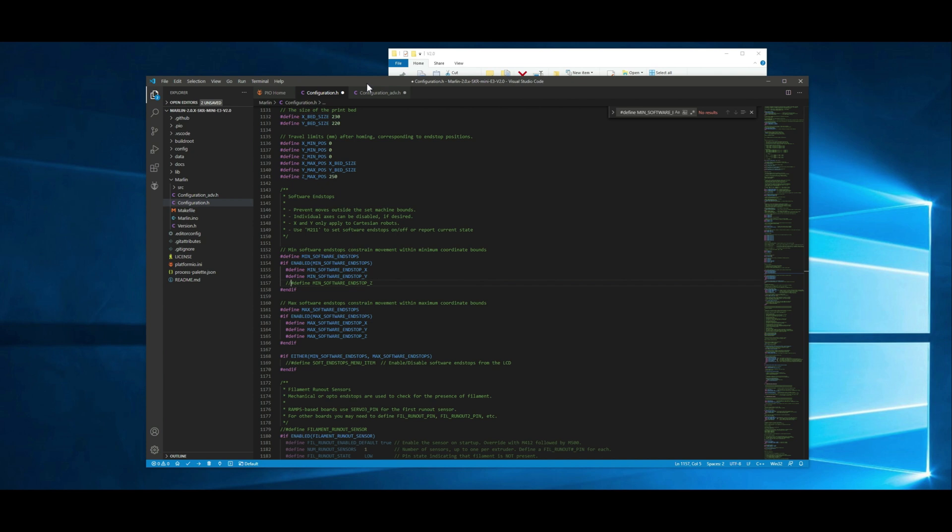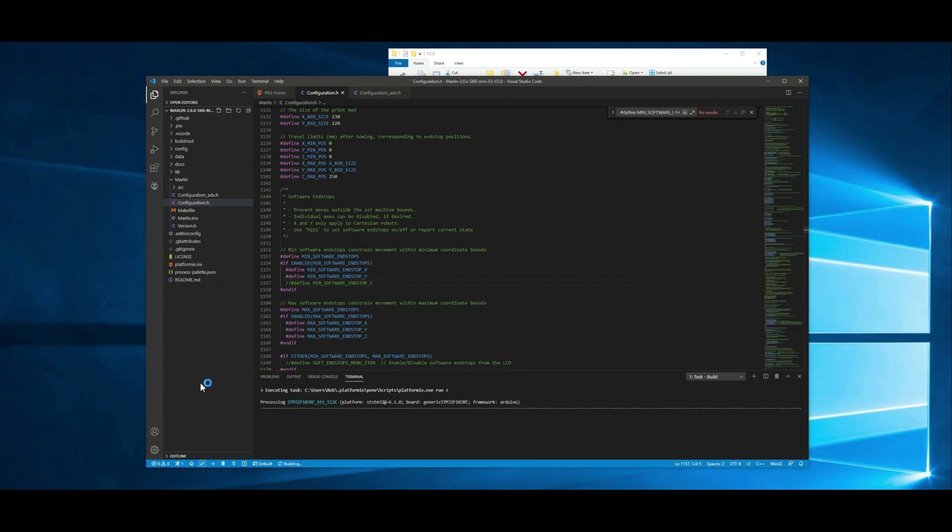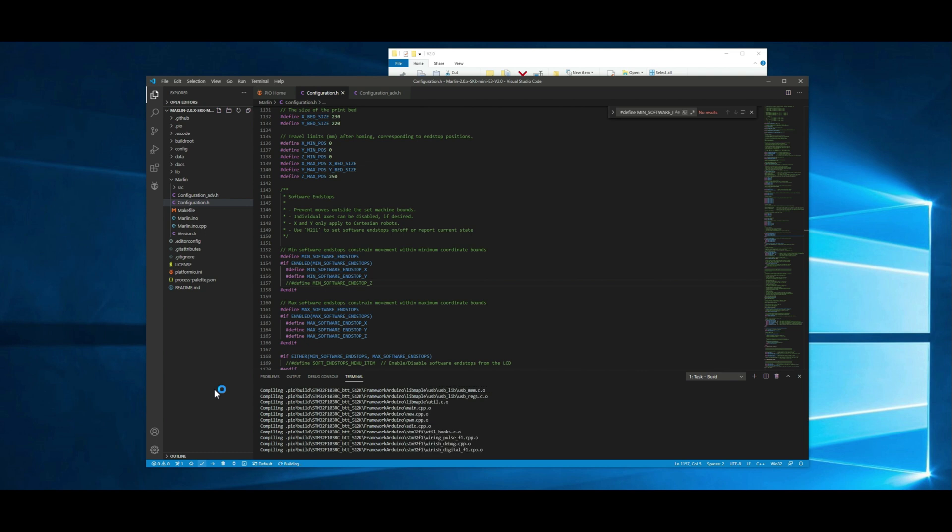Now we need to compile the firmware and go ahead and put it on the SD card. We just want to go down and hit this little check box — it's the PlatformIO build command — and it will go through and start compiling all the firmware for you. It's going to pull down a lot of binaries and everything else it needs to compile. I did want to make a note that I had an issue here the first time when I was modifying some files out of band and it gave me some weird errors. I searched the errors and it said to go to a different version of the firmware, but that ended up not being needed. I just pulled down another copy of the same version and it worked just fine. So if you do run into any errors, the first thing I'd recommend is pulling down the firmware again and just making the changes.